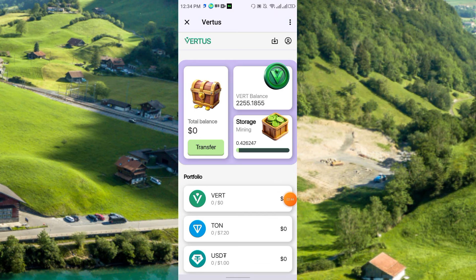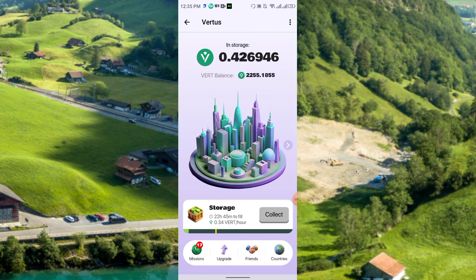The project is 100 percent verified, which is why I'm sharing and recommending it. I have been mining for 24 hours. You can upgrade your level to increase your mining speed and also increase the duration of time.